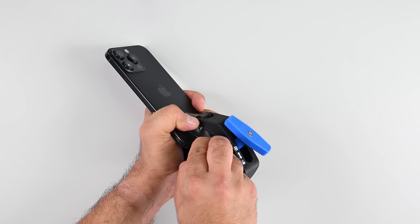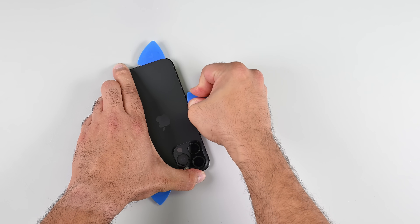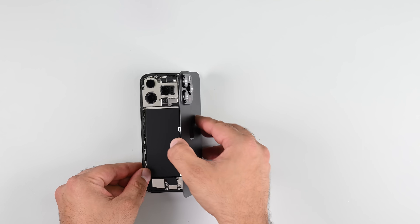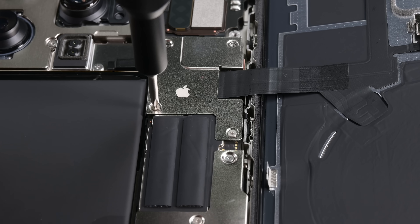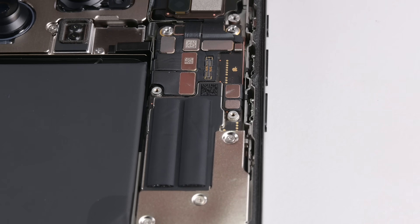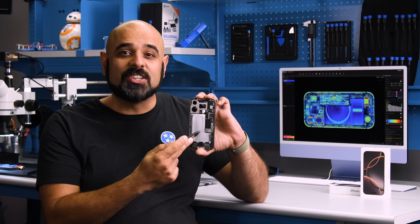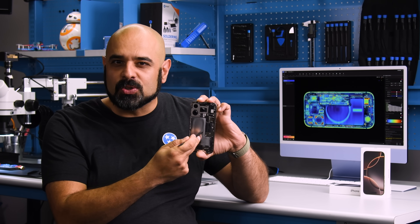The iPhone 16 Pro's battery is fully encased, just like Apple Watch batteries we've seen in the past, and the batteries continue to use stretch-release adhesive to glue themselves to the frame. The obvious benefit to a metal-encased battery is that you can poke it all you want — though that doesn't mean you should.